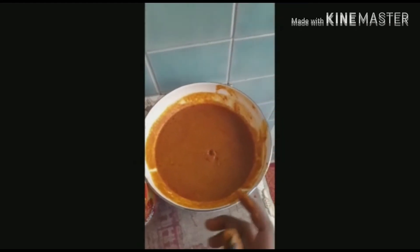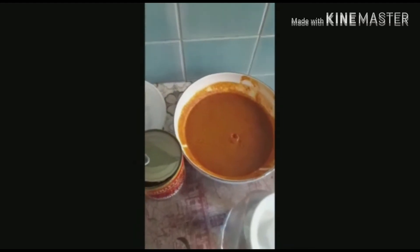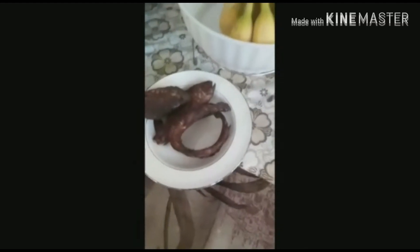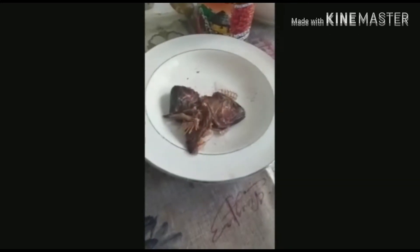In Africa you have it direct from the palm tree. Here is the smoked fish — you soak it for a while.